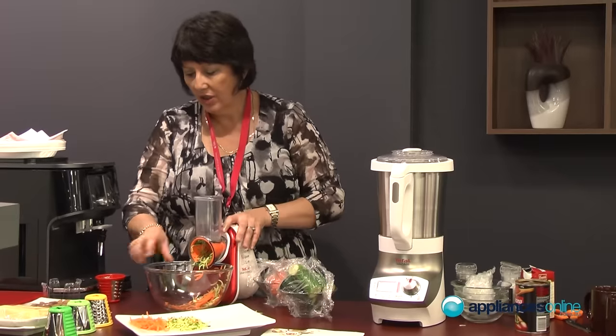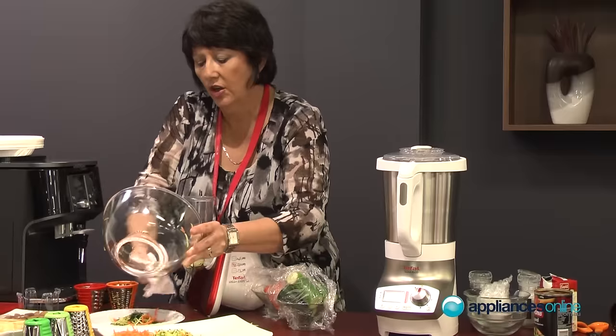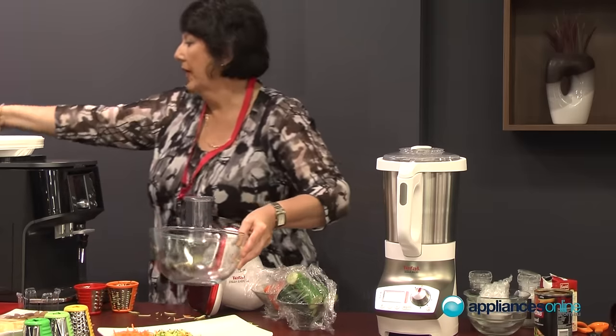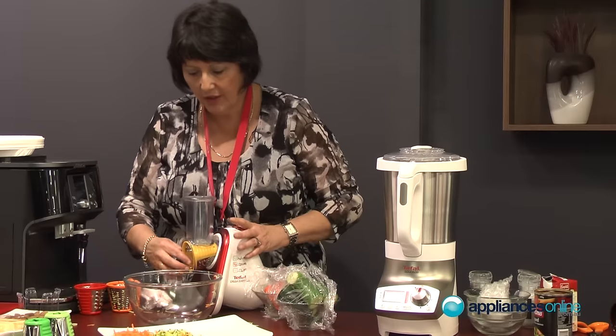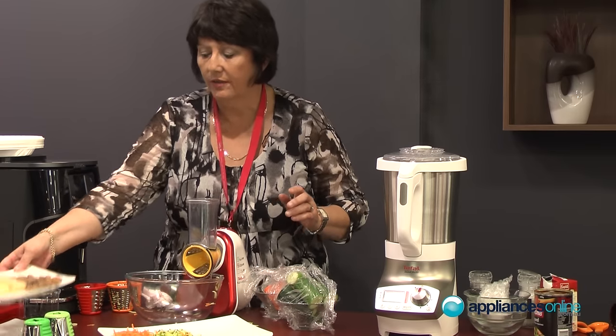Now I'd like to show you the function with the Parmesan cheese, just to show you the great effect it has. This is also good for people trying to save a little bit of money — it's a lot cheaper to purchase a block of cheese and grate it yourself than to buy it pre-grated, and again it's a lot fresher as well.